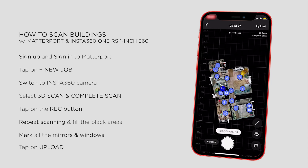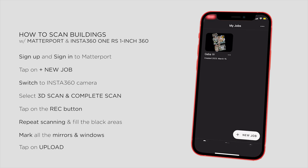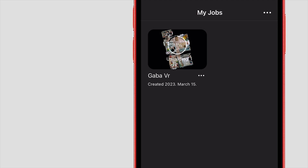On the final preview you can see all the scanning points, windows, mirrors, the total number of scans, and of course the shooting mode — which is 3D scan and complete scan in this case. This means the app will build a 3D model using full 360 photos with the floor and ceiling too. Then I tap on Upload. Depending on the number of images it may take a while, but when it's done, it starts processing.